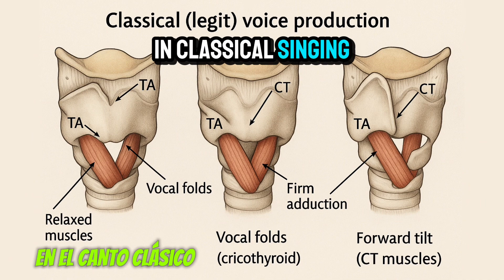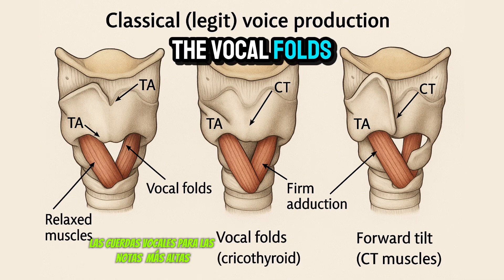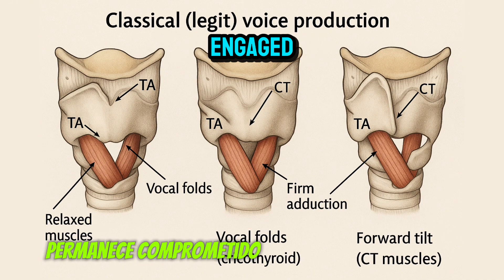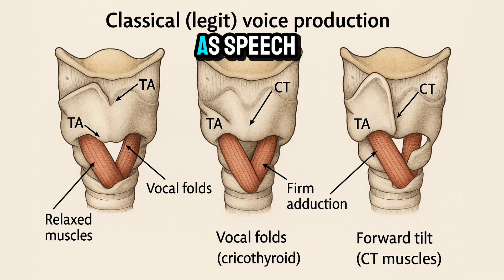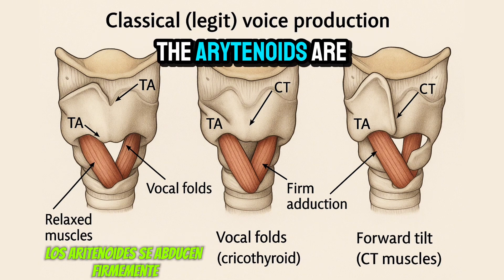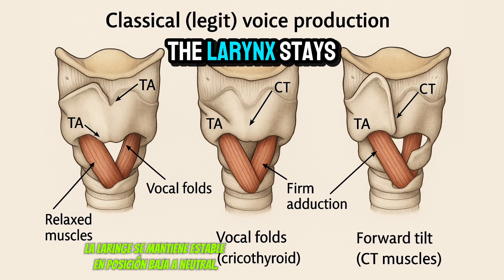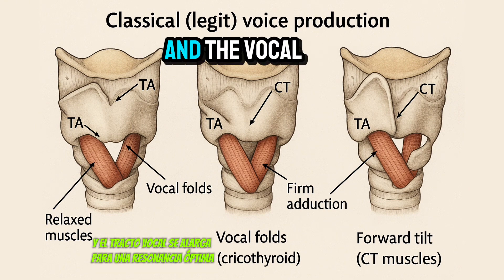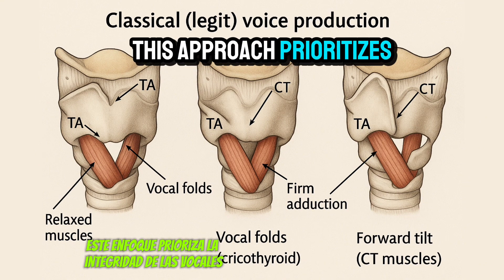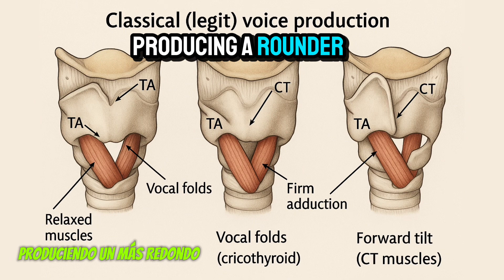In classical singing, the cricothyroid (CT) muscle plays a leading role in lengthening and thinning the vocal folds for higher pitches. The thyroarytenoid TA remains engaged but in a more passive role as pitch increases, ensuring a smooth transition between registers. The arytenoids are adducted firmly but with refined closure for efficient phonation. The larynx stays in a stable, low-to-neutral position, and the vocal tract is lengthened for optimal resonance.